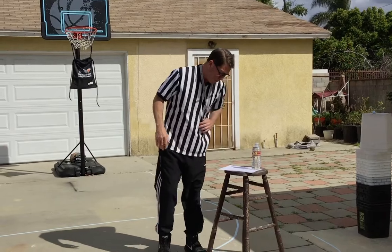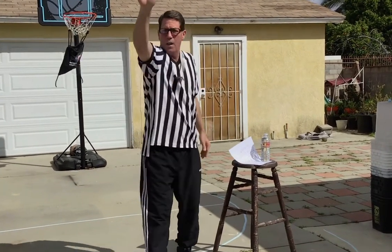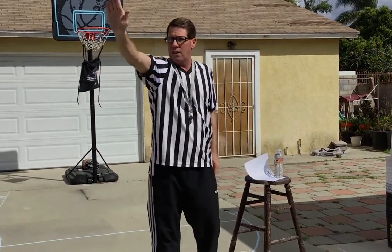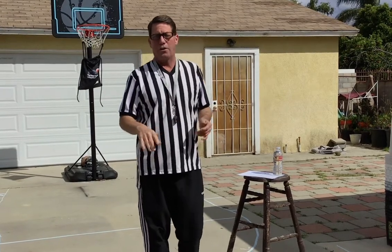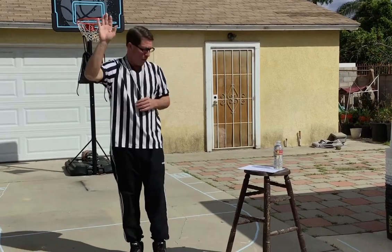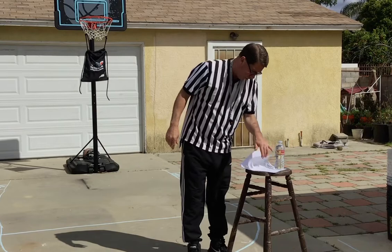Next, we're looking at stop the clock. You hear the whistle, they look at the time clock and say stop the clock. They do what they have to do — either a timeout or somebody has to tie their shoe. When you hear the whistle, look at the referee. He'll give you that stop clock signal, and you'll know what's going on in the game without knowing all the rules.